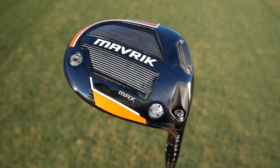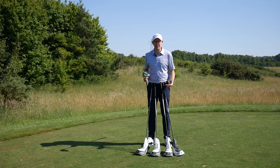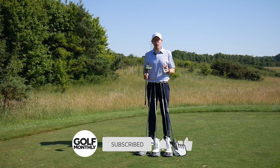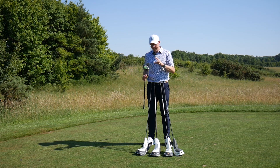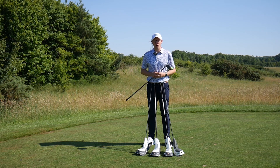Whenever it comes to finding the right driver we would always recommend that you go through a full and thorough custom fitting — that way you'll find the driver that's right for you and you'll get the best value for money from your purchase. But before you go and do that, what we want to do is take an in-depth look at each one of these drivers to find out what you can expect from the performance.